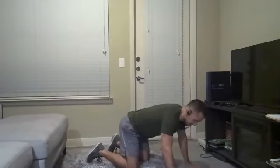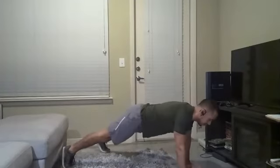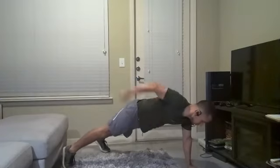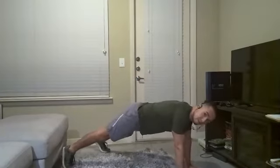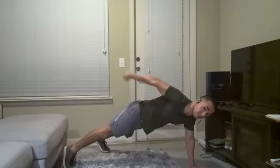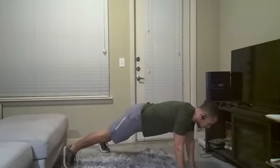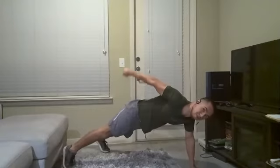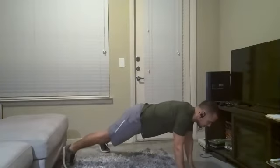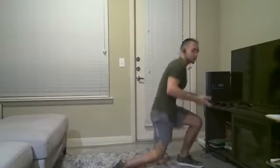Ready, high plank position, let's go. Row, kick back, and setting the imaginary dumbbell down. Row, kick back, down. Make sure you have a tight fist right now — if you do, when you extend your arm for this kickback, you should feel your triceps getting hot. One more. Good. We should be able to go a little bit quicker next time.